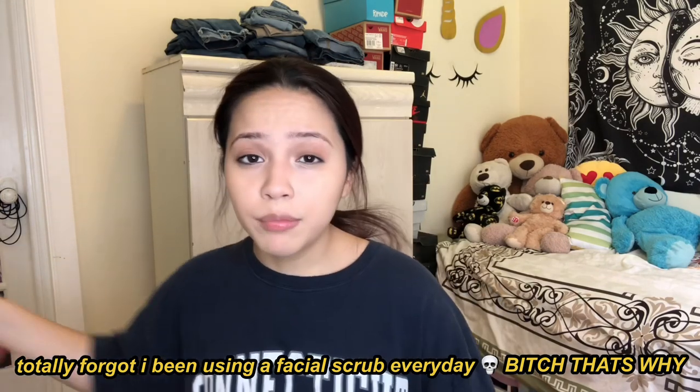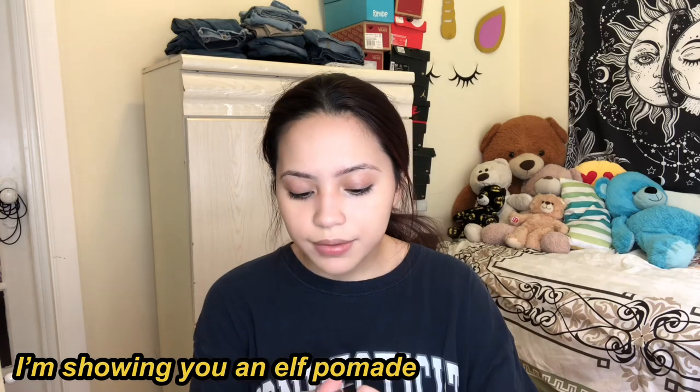Moving on to eyebrows — everybody always asks why I don't do my eyebrows in my get-ready-with-me videos, and honestly that's the tea: I don't know how. I went to Walmart yesterday and bought an ELF eyebrow pencil for only two dollars. I really liked it, but my eyebrows are too grown out for the pencil to cut it. The pencil is really good but it's really dry right now because I left it open. I'm going to use my Anastasia pomade instead. If you're going for a natural look use a pencil, but since my eyebrows are grown out, the pomade is the only way they're going to look good right now.